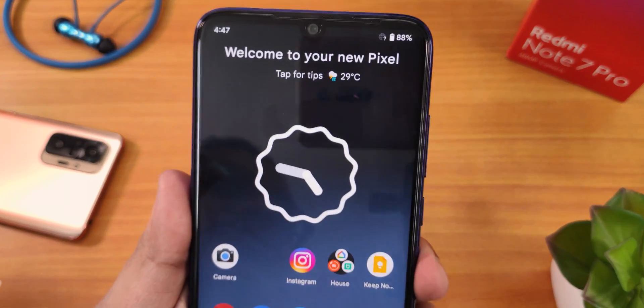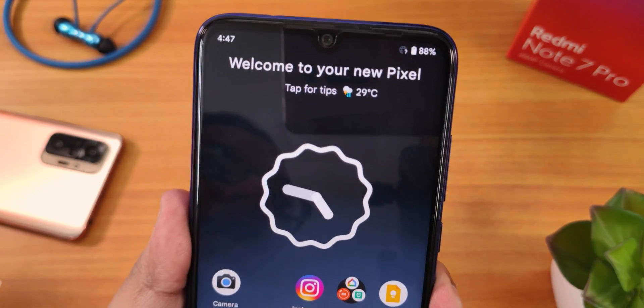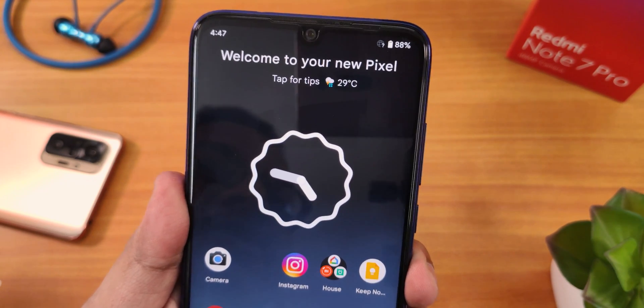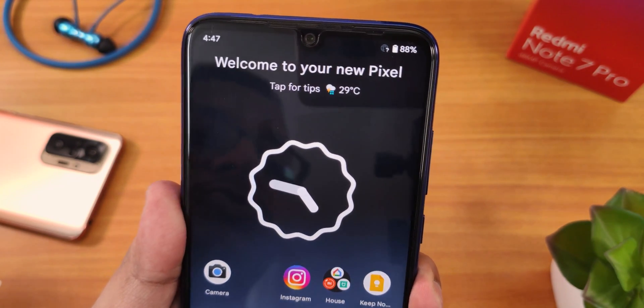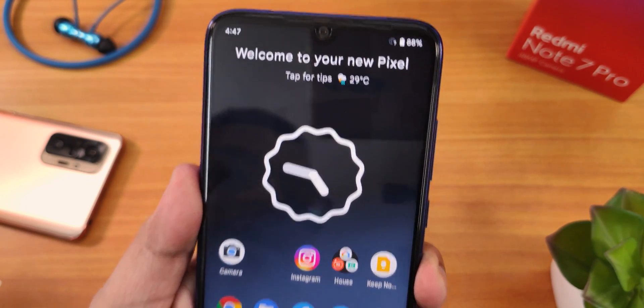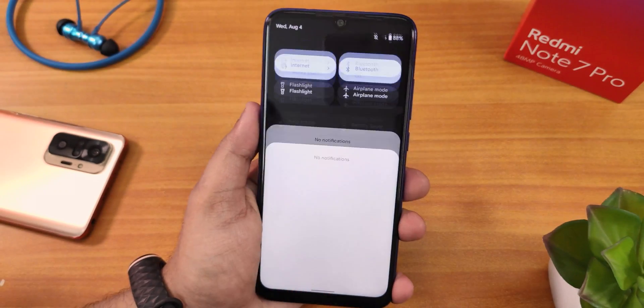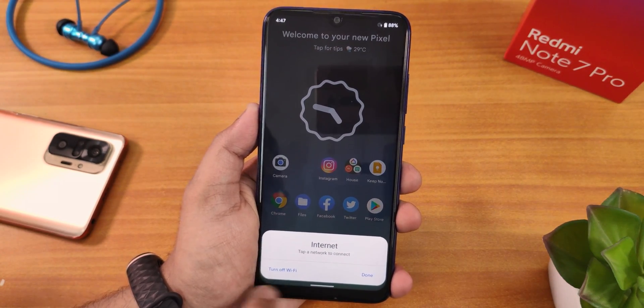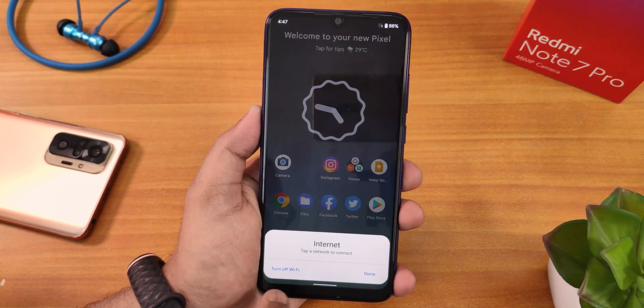When WiFi is turned off, notice how the network icon looks — it shows a question mark indicating no internet. Whenever you're not connected to a network it shows like this. I don't have a SIM card in the device so I can't show you the signal bar. You can tap here to turn WiFi back on.